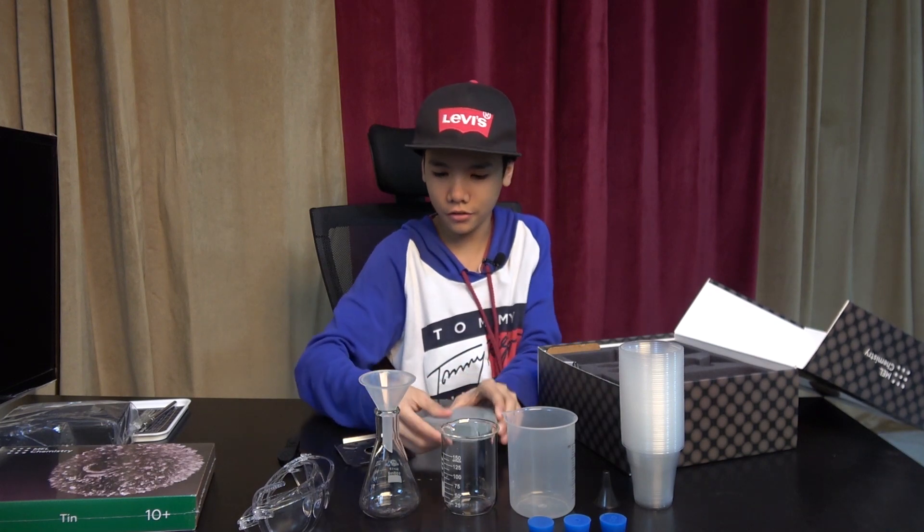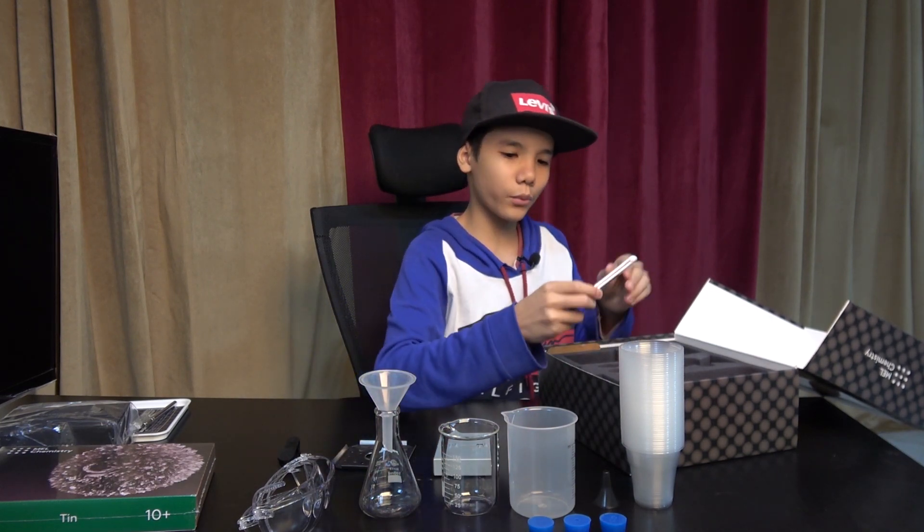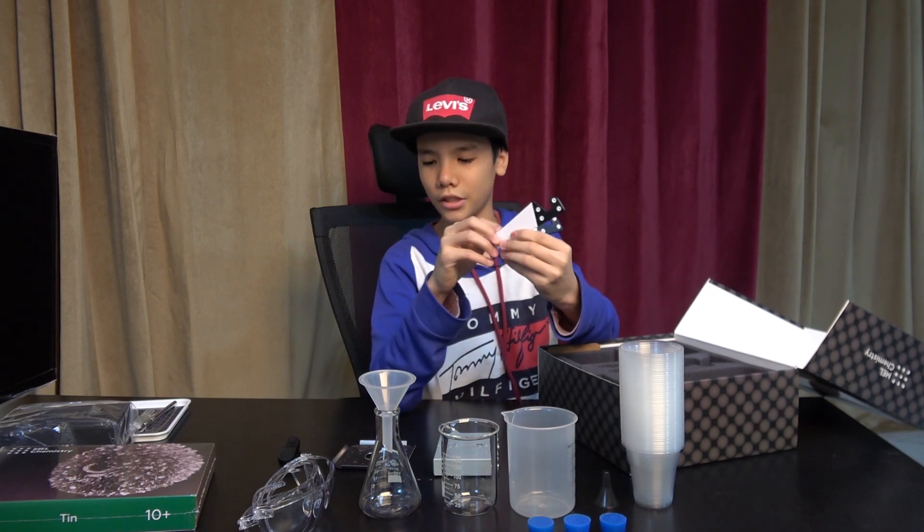This is the pocket stove plus flame diffuser — I won't open it right now, that will be in the next video. And then we have a phone stand, which is pretty neat.